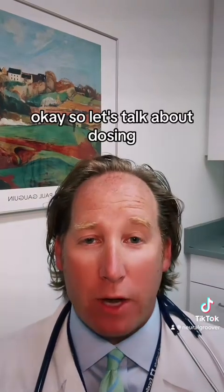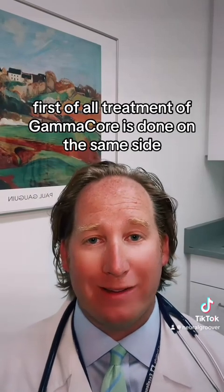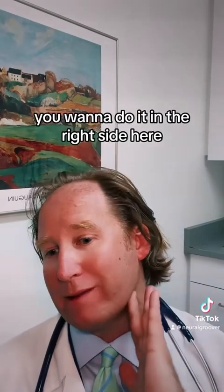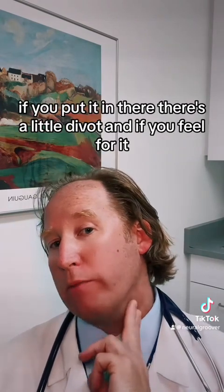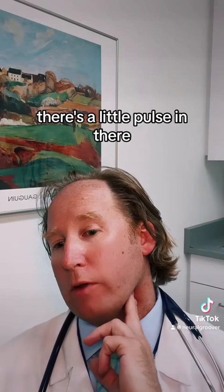Treatment with GammaCore is done on the same side as the predominant side of your headache — so if it's mostly right-sided, you do it on the right side. You find your carotid pulse just below the angle of the jaw. There's a little divot there, and if you feel for it there's a little pulse in that spot.